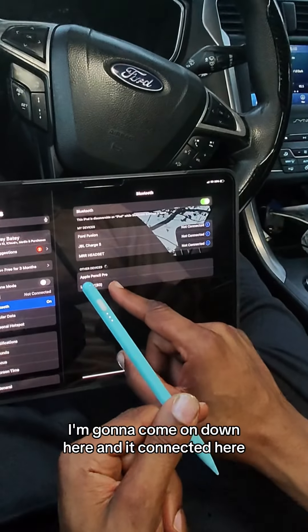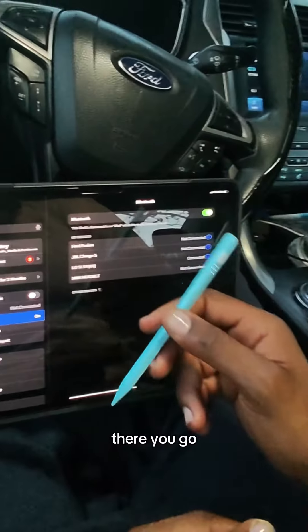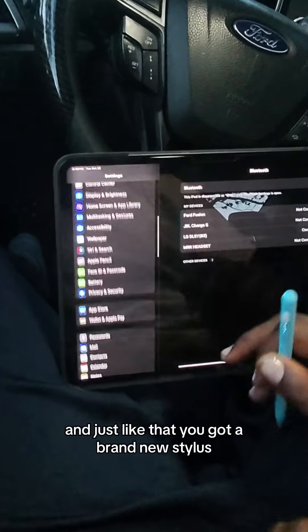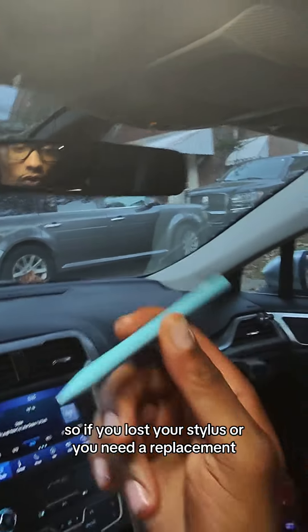Coming down here and — connected. Bingo! Just like that, you've got a brand new stylus.